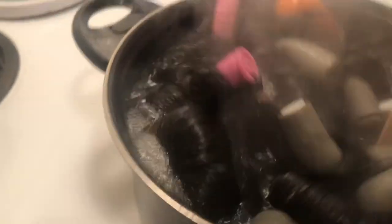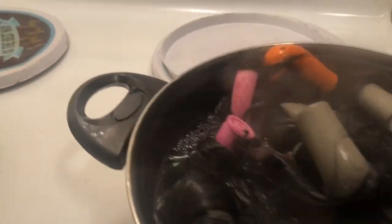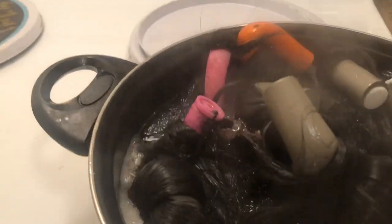What it does is make sure the whole wig is hot and has water all over it while it's boiling. Keep poking at it and make sure the water is touching every inch of the wig. Now we're going to lift the wig out and shake some of the water off. Make sure you have a towel next to your pot and lay the wig right there on top of your towel.